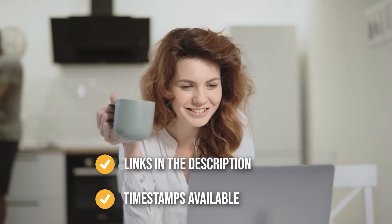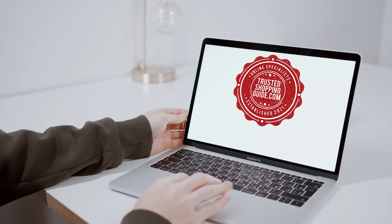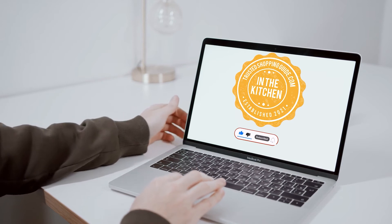To help you further, there are timestamps and direct links to all the products in the description below. You are welcome to check us out on trustedshoppingguide.com for more of our research in the kitchen, or alternatively, subscribe to this channel for regular updates.